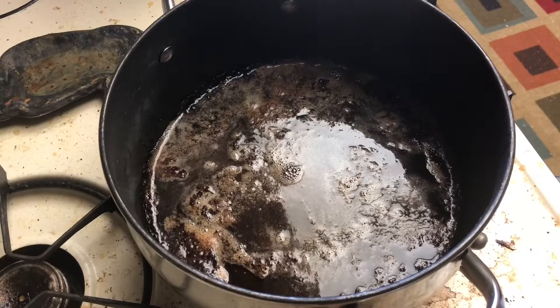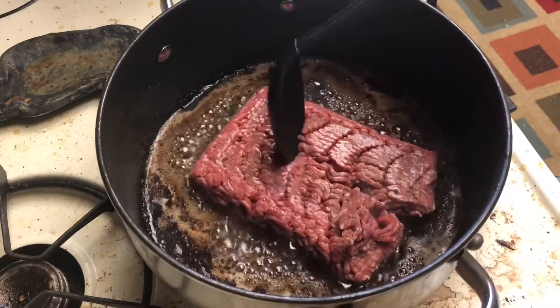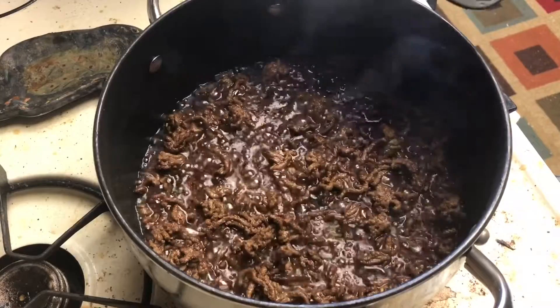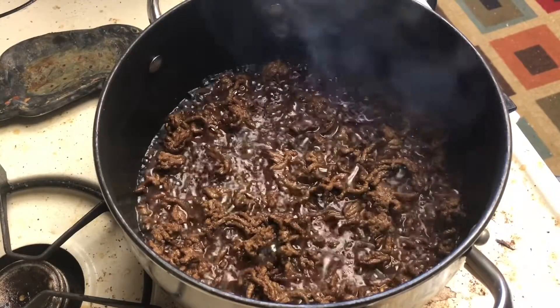Pull out your chuck steak and go in with your ground beef. Switch to a spoon and get this all chopped up and cut. Take your time here — ground beef has a lot of water in it so don't let it trick you. We want to get a good sear on this.